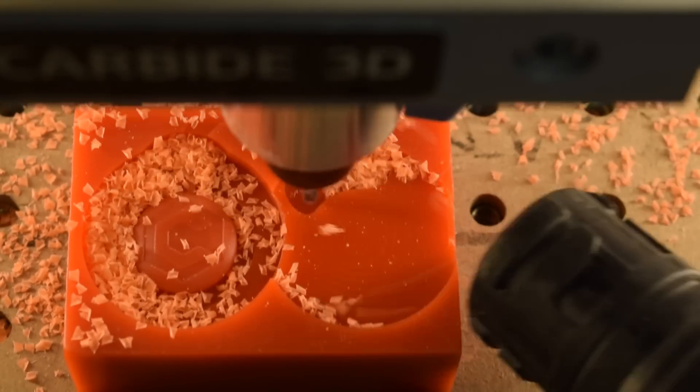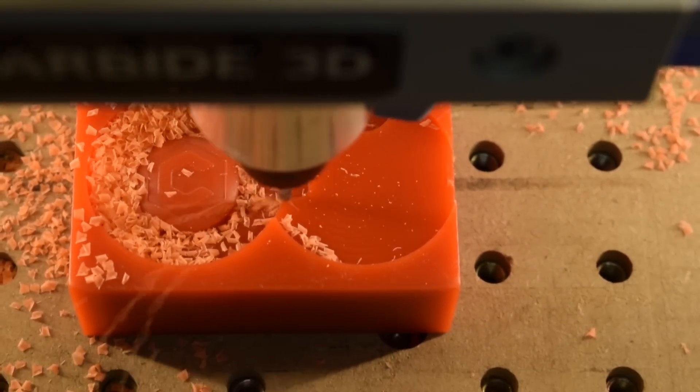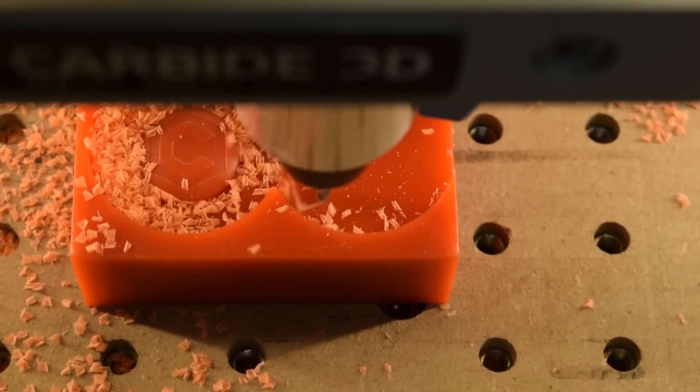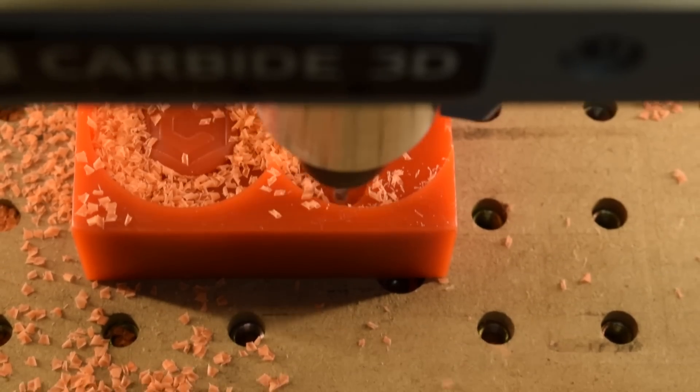I know I could go deeper with my depth of cut, but here I'm looking to play it safe. If you make big soft chips that can't be cleared from the endmill fast enough, you'll clog the flutes and start melting wax. Also, because I'm only using double-sided tape to hold this block down, I want to keep my cutting forces relatively low.